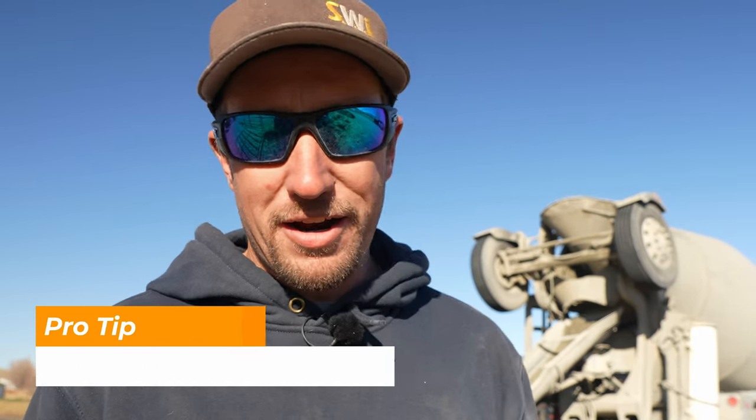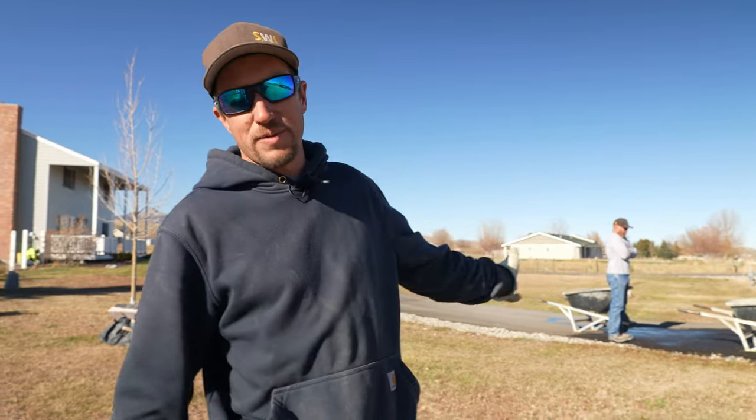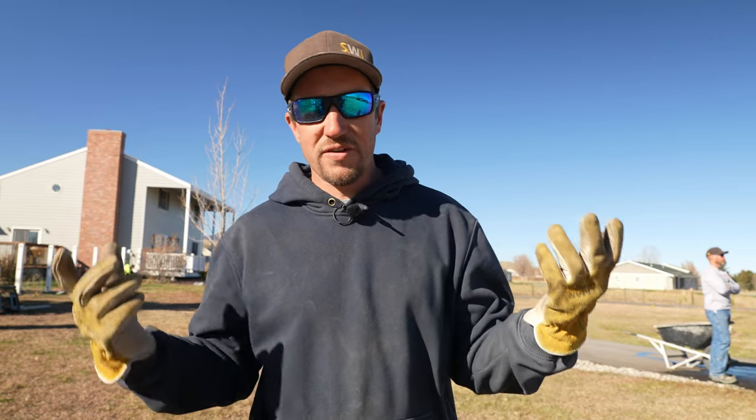Make sure not to let the concrete get away from you. Once it flashes, you've got to get going pretty hard — it's starting to get hard and you can't really work it too much anymore. Today is a cooler day, so definitely go for a cooler day or a morning pour. If you're going to go for mid-afternoon in 75-degree weather, your concrete's going to start curing a lot faster because it's going to get hotter.